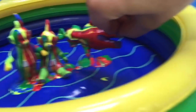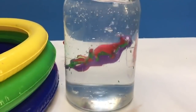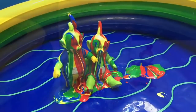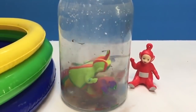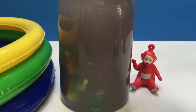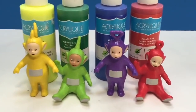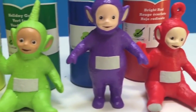Time for Tinky Winky to go in. Now we'll put Lala and Dipsy in. Time to bring the toothbrush out and scrub, scrub, scrub. There — the Teletubbies are all clean. Thank you so much for coming to Tiny Treasures. Please subscribe to our videos. Goodbye!